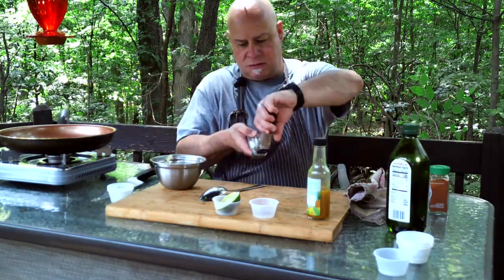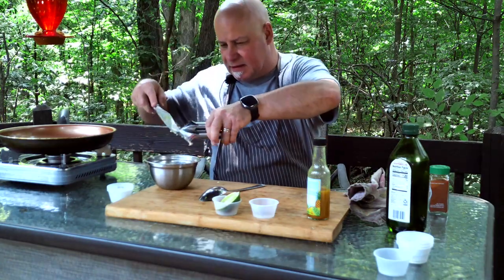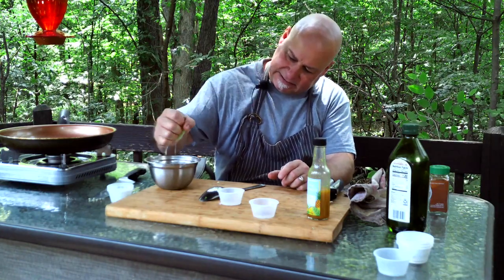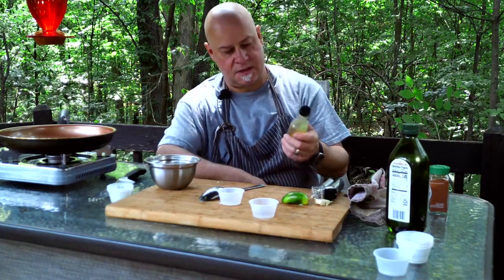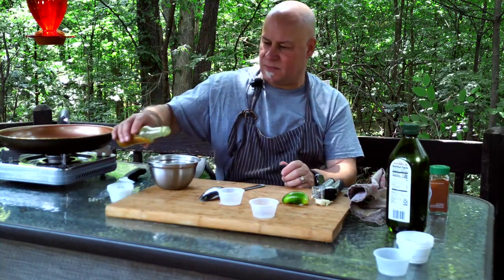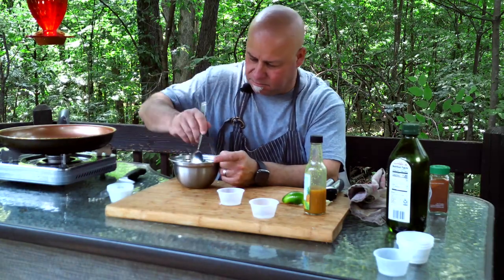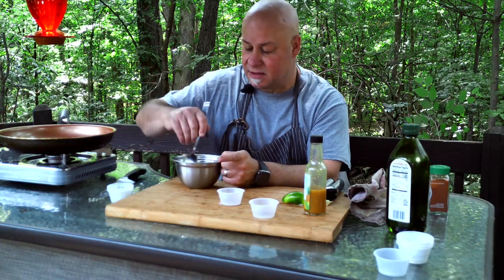And one more clove. I also have this curry pineapple hot sauce — I'll post the recipe in my comments. Put a little bit in, about two dashes depending on how hot you want it. Mix the whole thing together, and that will be it. Next, we're gonna fry the fish.